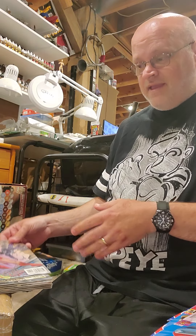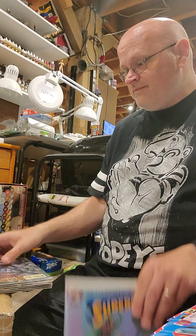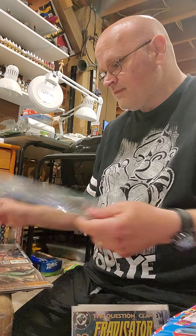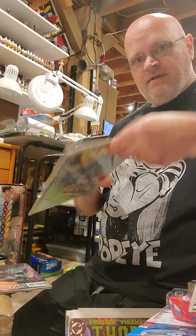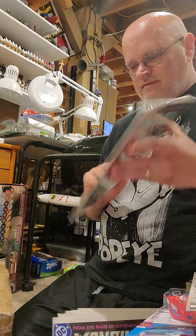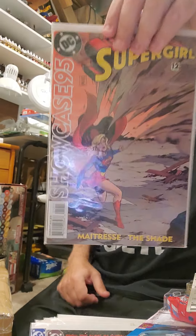Here's what she got me for my birthday: Showcase 95, number one, number three, number four, five, six, seven, eight, and twelve.